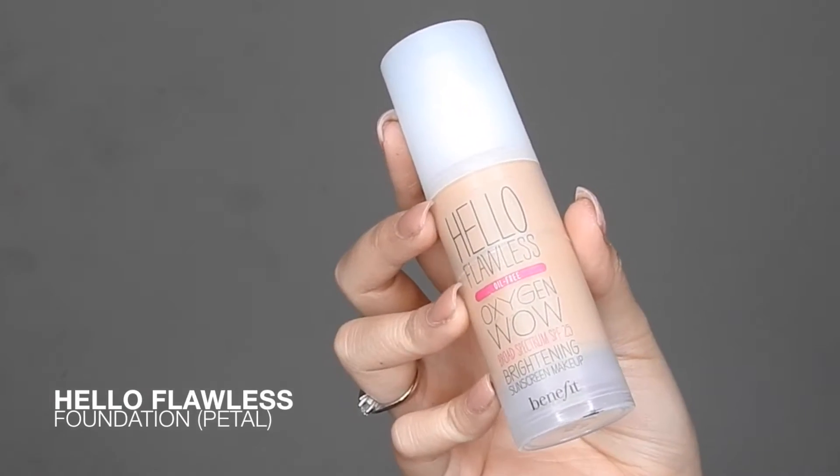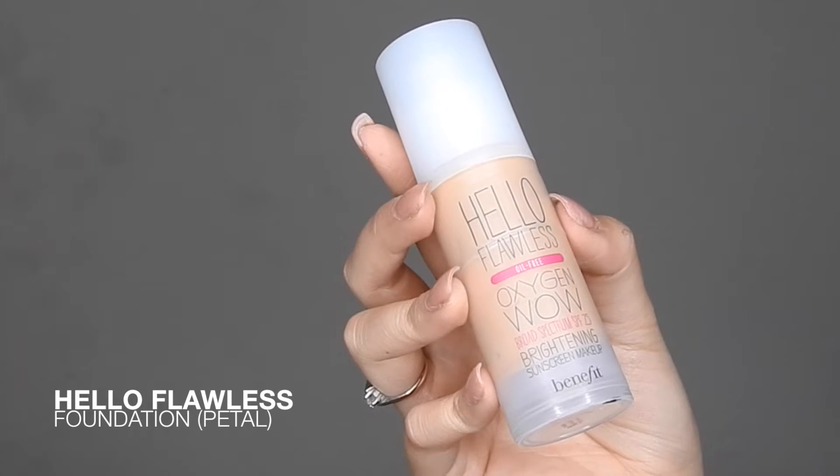This creates a really nice canvas for the foundation. Now after we prime the face, we're ready for foundation. I'm going to be taking my Hello Flawless foundation in Petal and just adding that all over the face and rubbing it in with my fingers.